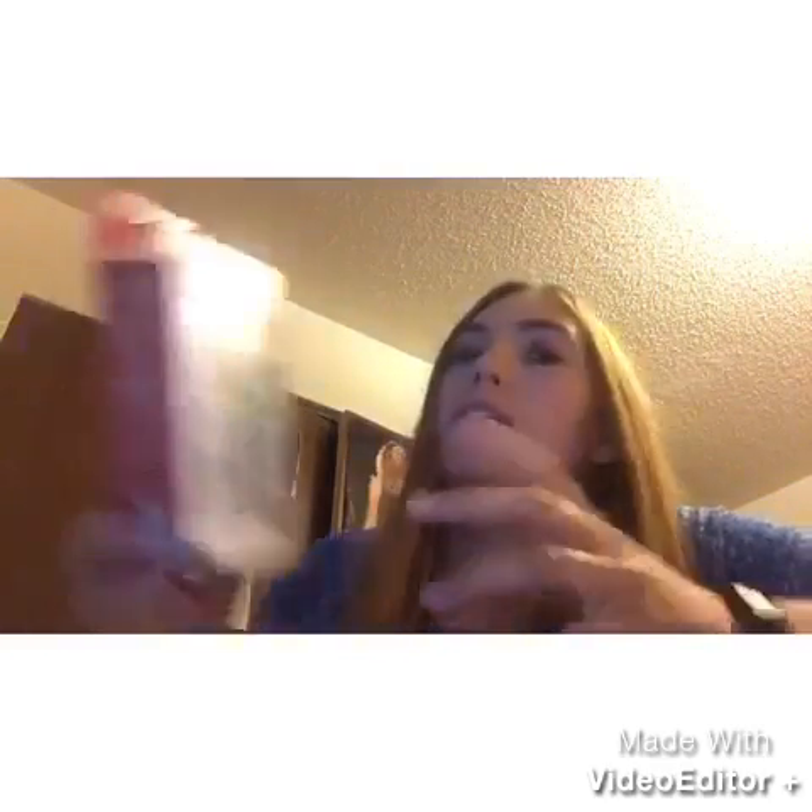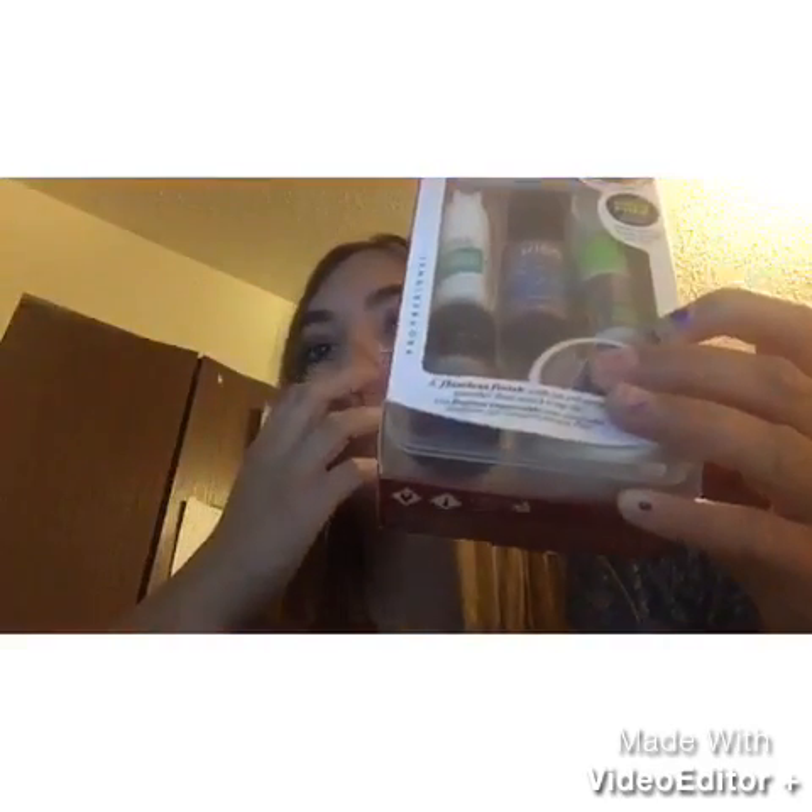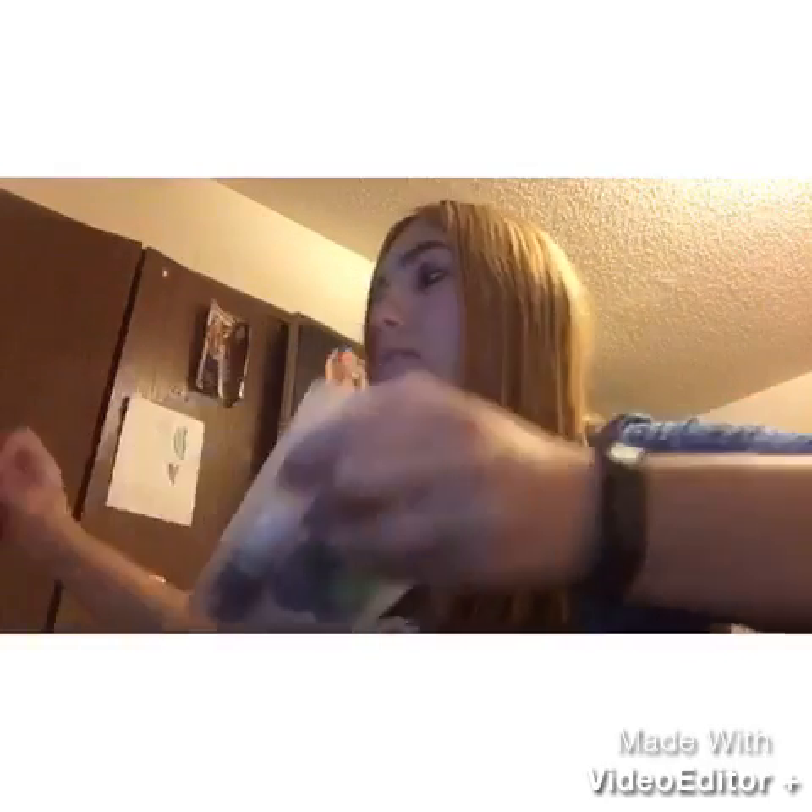Hey internet world, it's me again. I tried to do this video like four times and my computer doesn't have enough storage, so we'll just roll with it. I decided I would do a haul today. I'm having my laptop hold my phone, so I'm not sure if that's a good idea, but I guess we'll just roll with it. Some of the stuff is a gift for my friend, and I wanted to haul the stuff that I bought before I give it to her.